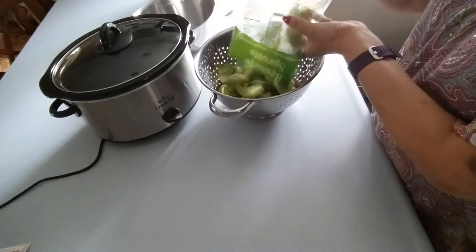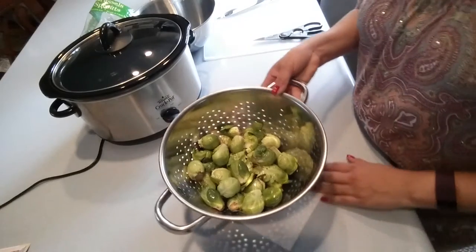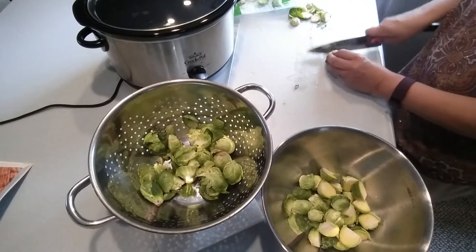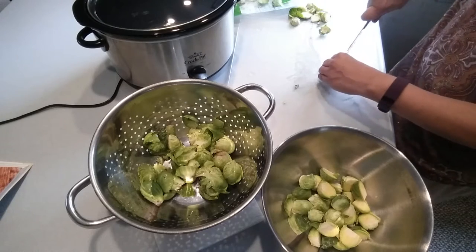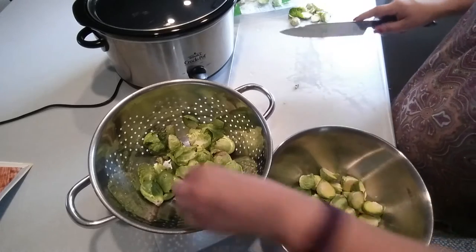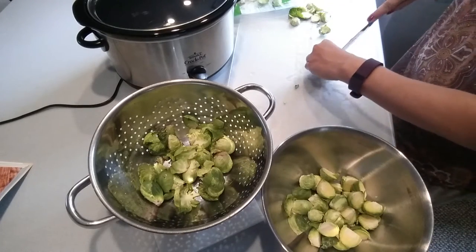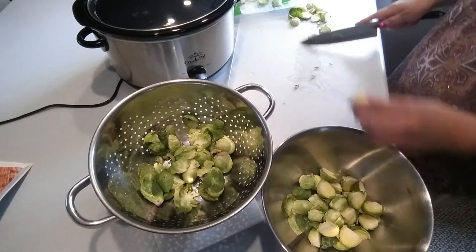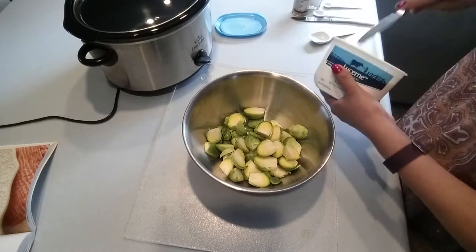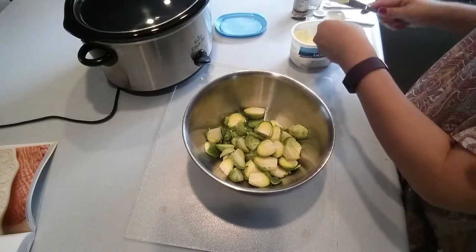You will give your Brussels sprouts a good rinse. Next, you'll trim off the bottom of the Brussels sprouts and cut them in half carefully. You can also peel back the first layer if you find any leaves that need to be discarded.